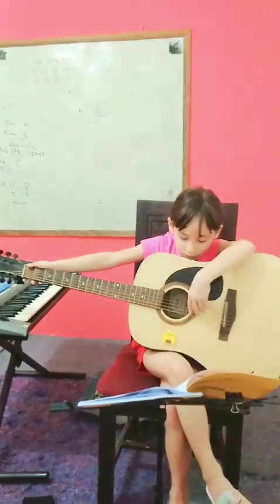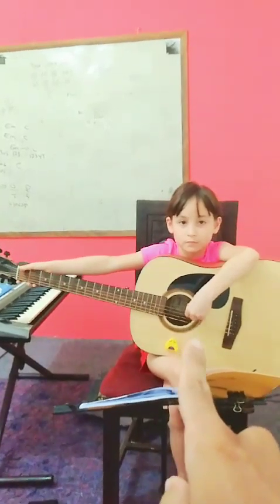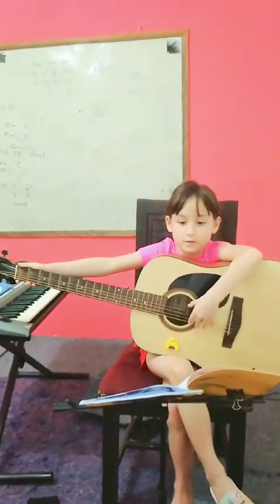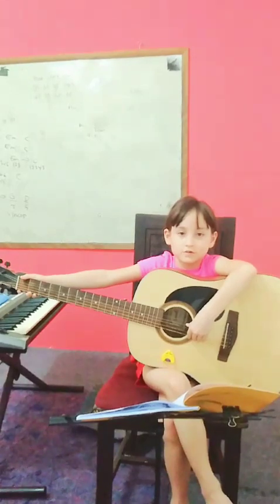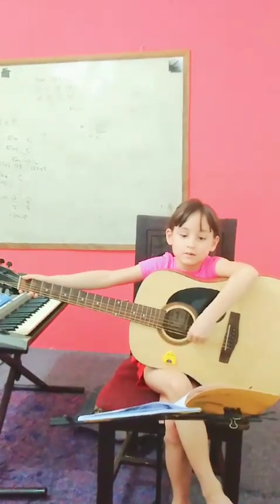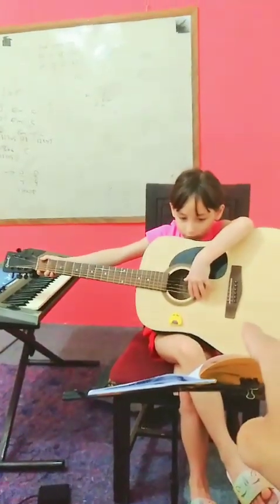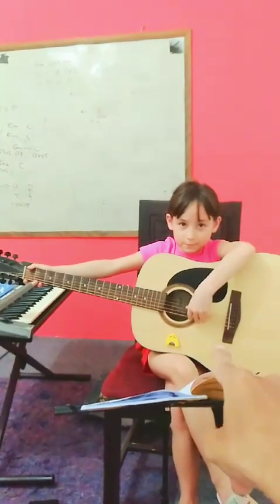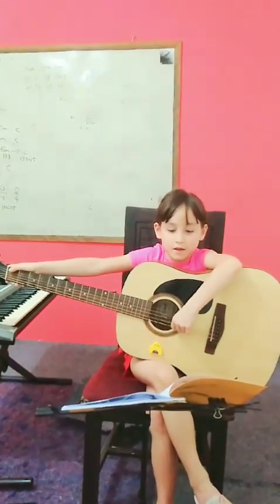I want you to play from the first to the sixth string. Let's begin from the first string — okay, which tone is that? Then the second one. Good, then G. Good, then D — the fourth. Lower, yeah. That's the fourth, D. Okay, then the fifth, A, and then the sixth string, E. Great, all right.